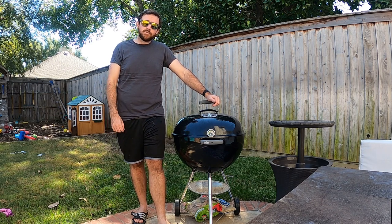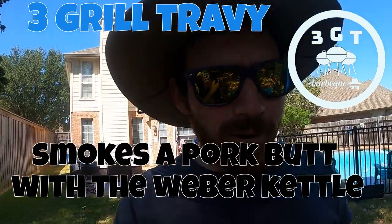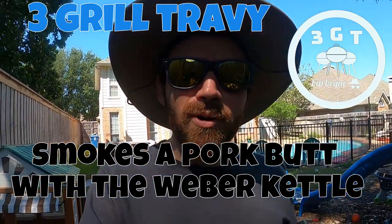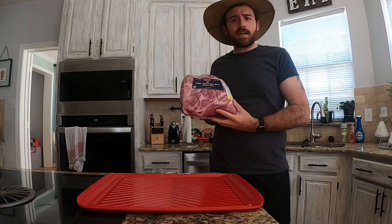A lot of y'all are wondering, 'Travi, why are you smoking a pork butt on a Weber kettle if you got that gorgeous Black Betty offset smoker?' Well, short answer before we get into all the seasoning and stuff.